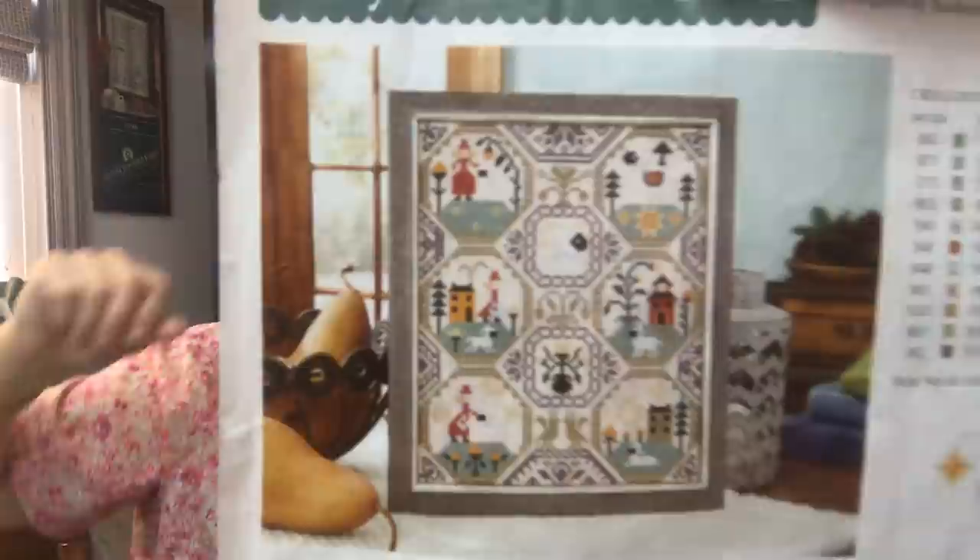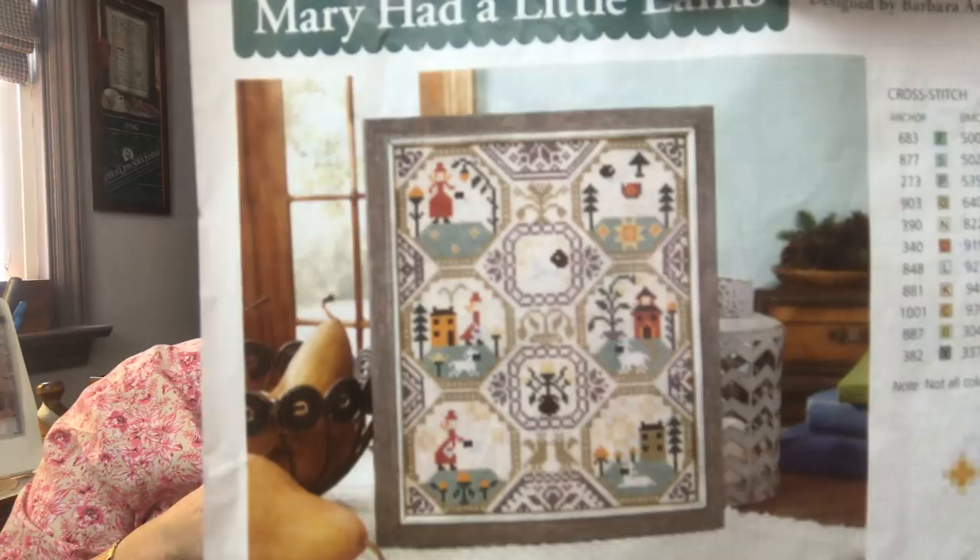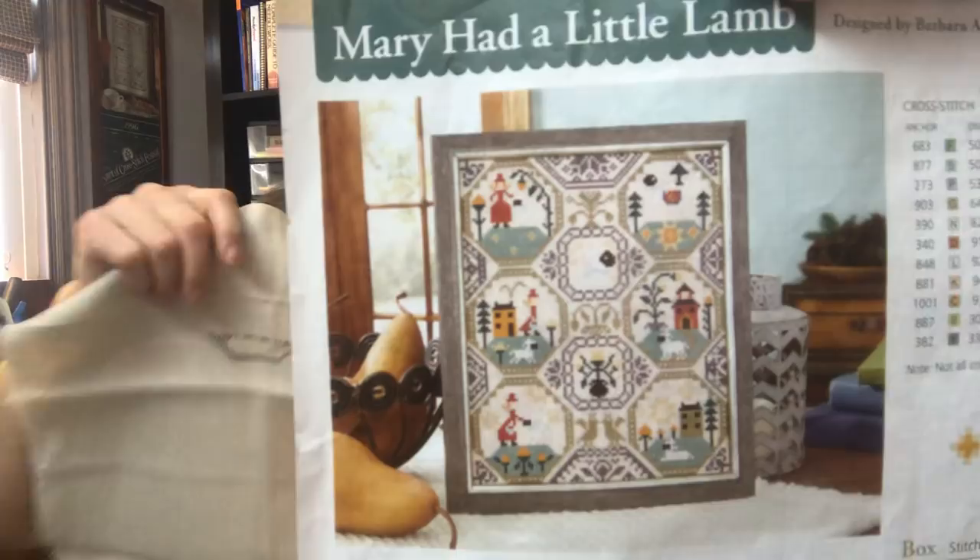Do you remember Mary Had a Little Lamb? This was in a magazine — actually my Keepsake Calendar, and that was the month of September. They had Mary Had a Little Lamb. I hadn't gotten very far. Who's the designer? Oh goodness, I'd have to look. Barbara Anna, I believe, is the designer on that. Barbara Anna.